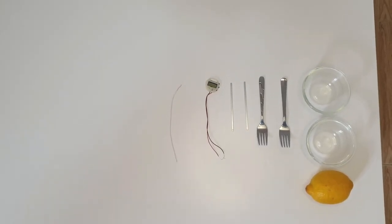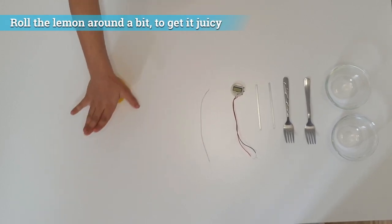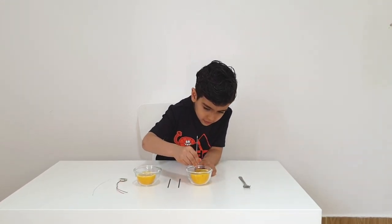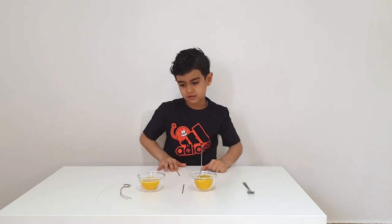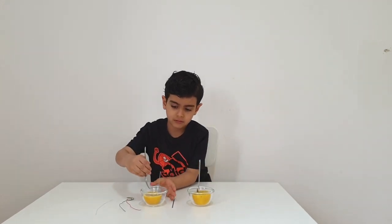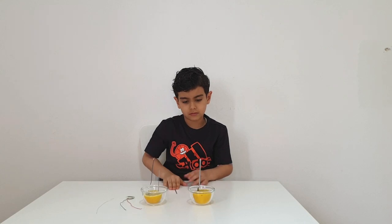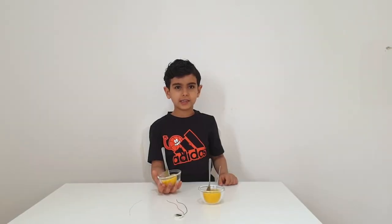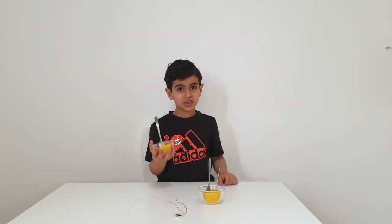Today, in our experiment, the only battery we need is a lemon from the kitchen. This sounds crazy! This is an electrolyte solution, which means it produces a low voltage.